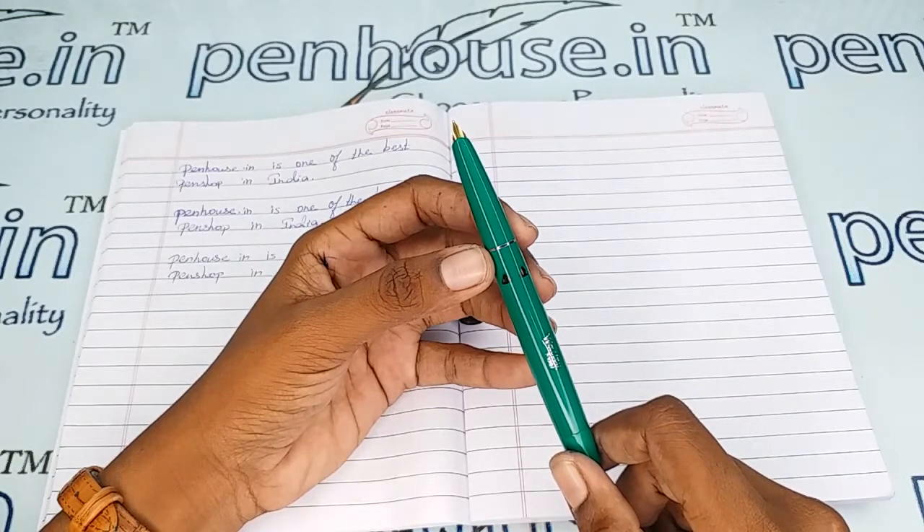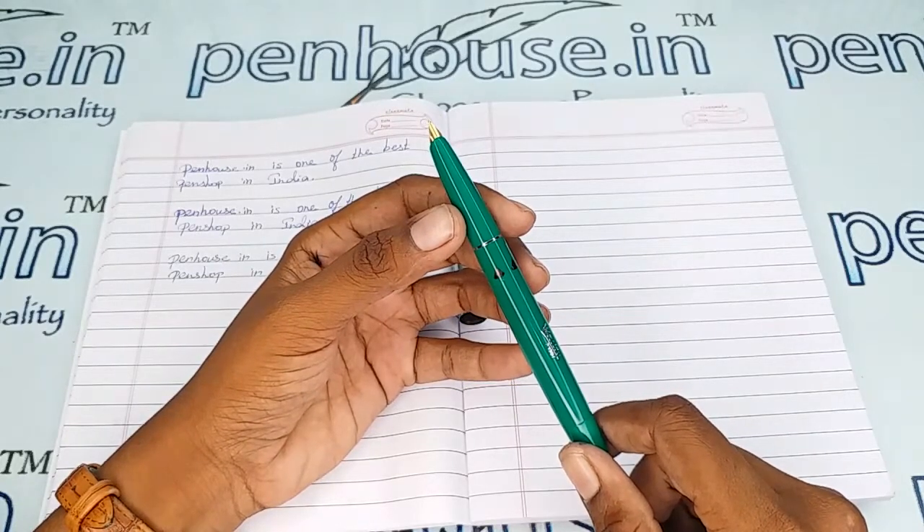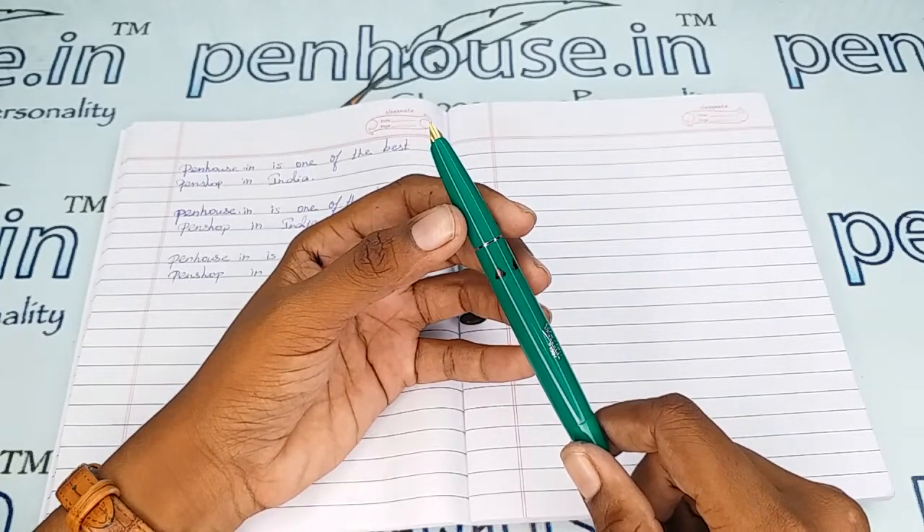Especially on our site we are having fine, medium, and broad nibs with both gold and silver plated options. For that you can go to our site, click 'Pen Splash,' then go to 'Nibs,' and there you can use a filter and make a query on what you require.